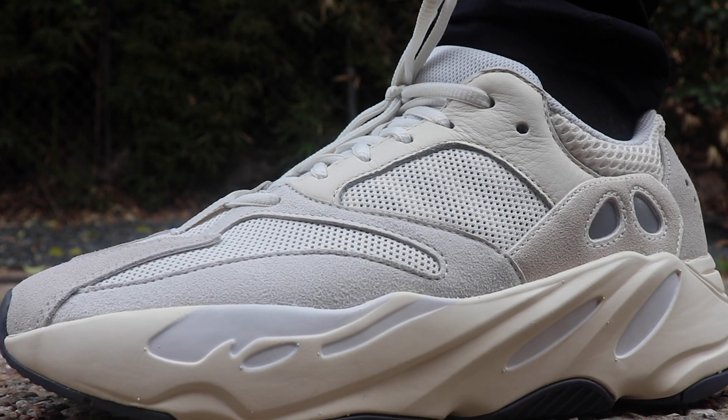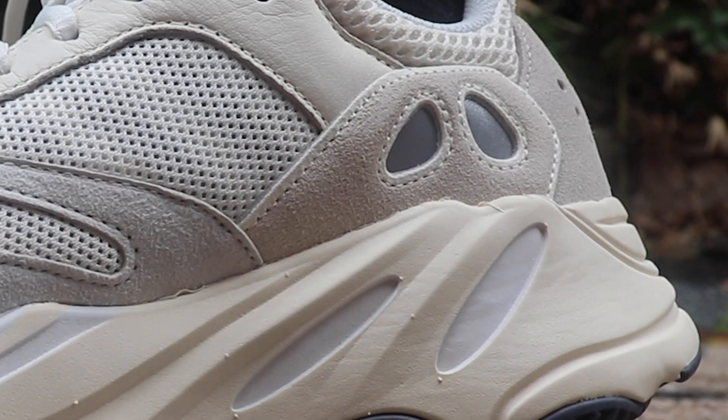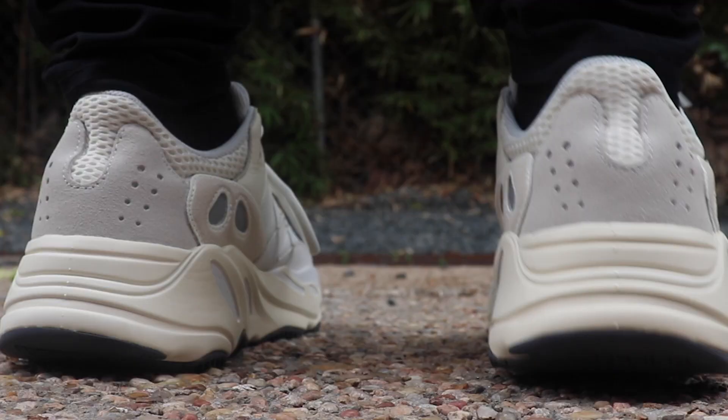And just like every other Yeezy 700, you have your hits of 3M on the middle of the shoe on both sides, and on the back of the shoe you have 3M hits and the little holes that are there.